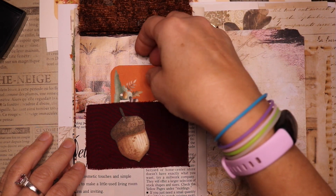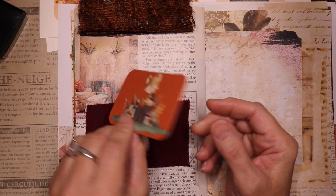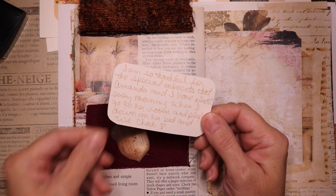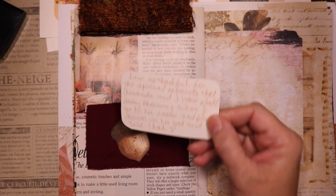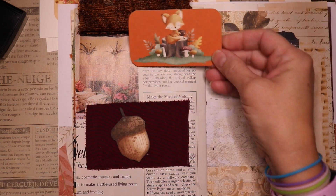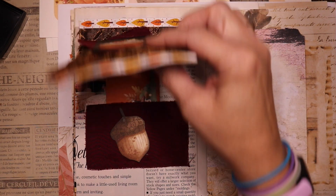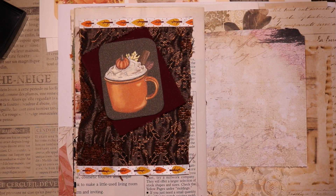Well friends, thank you so much for coming here today for gratitude journaling. I hope you enjoyed it — I hope you enjoyed seeing some of the process and hearing about some of my gratitude. I hope you will join us next week for our final weekly sharing. Thanks for watching, see you soon.